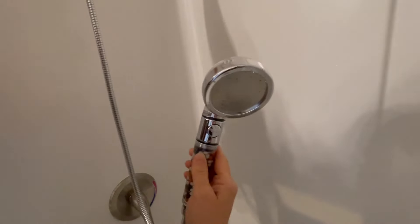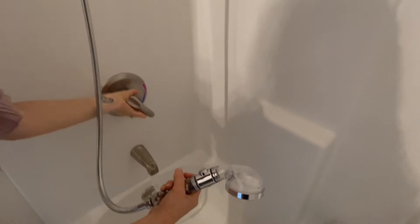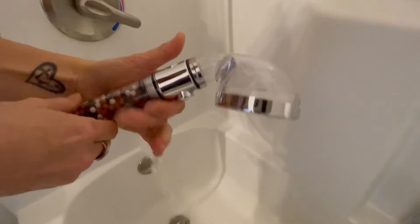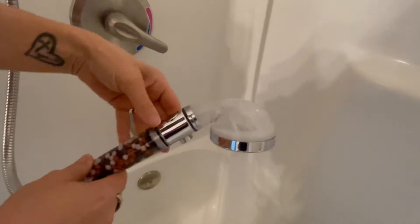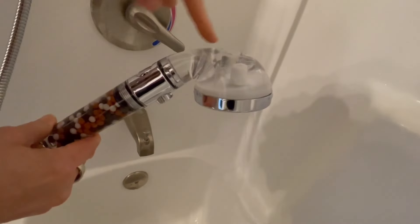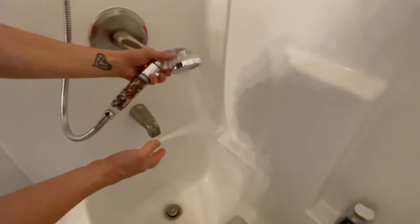Something to note — it does come with a place for you to secure it up there as well. So we're going to go ahead and turn on the water and start the flow through there. The water is coming through here, traveling through these balls, and then up out through the showerhead. This is a really powerful spray for a small showerhead.